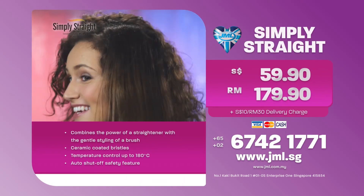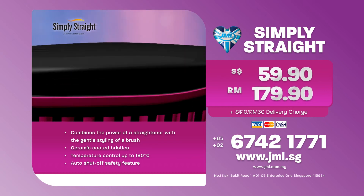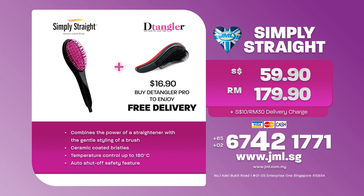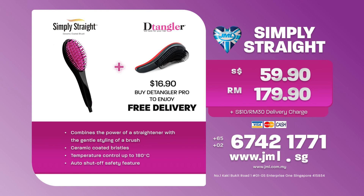Call now to order your JML Simply Straight at only $59.90. Top it up with a JML Detangler Pro Brush at only $16.90 to enjoy free delivery. Call now at 67421771 or visit us online at www.jml.sg.